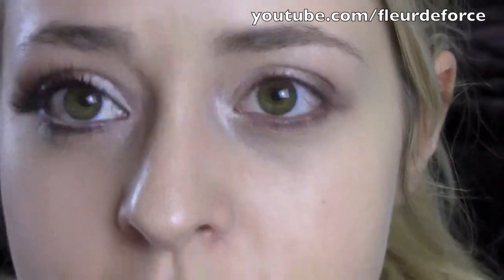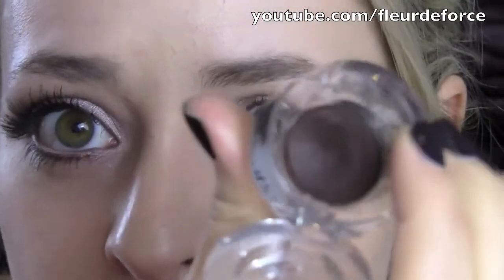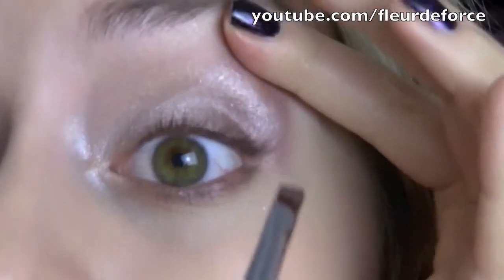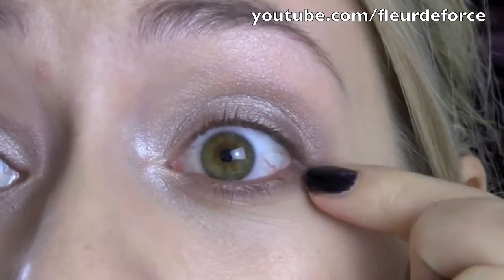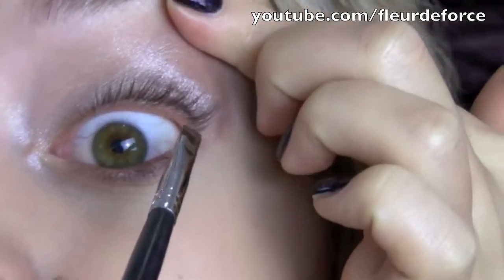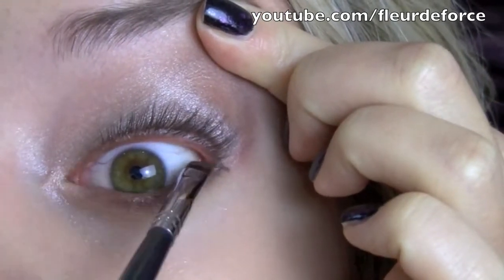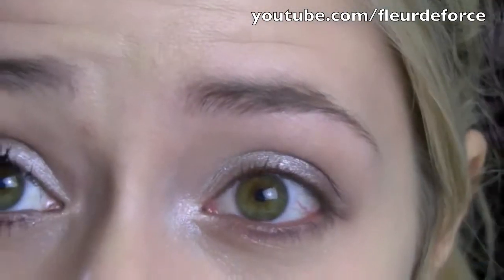Next I'm going to take a brown gel liner. This one is from Cosmetics Alucard and it's in Mushroom, but you can use any gel liner that you like. I'm using gel liner because I'm going to apply it to the tight line - if you use coal on the tight line and then go in with a lighter liner on the bottom lash line, they'll mix and you'll get a grey colour. So just lift up your lid and line that with brown.